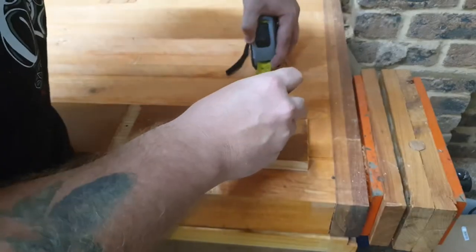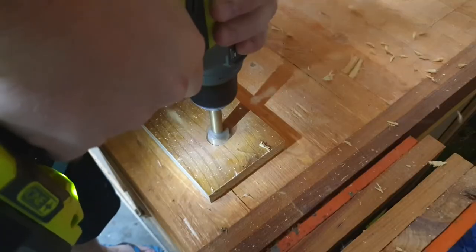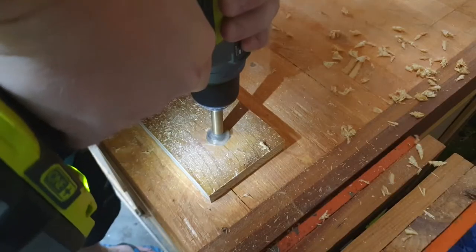This is called a French cleat. Next I drilled a hole for the dyna bolts, countersinking the nuts with a hole big enough to fit our socket.